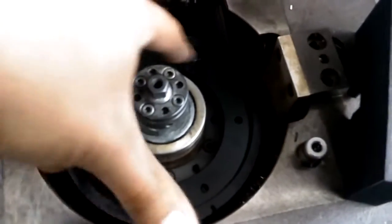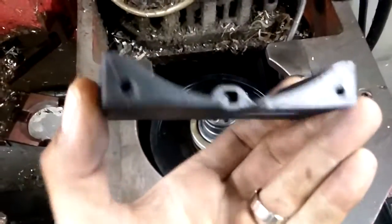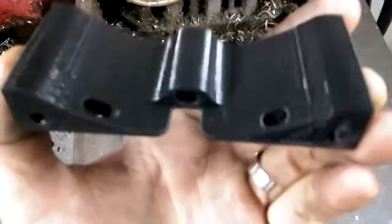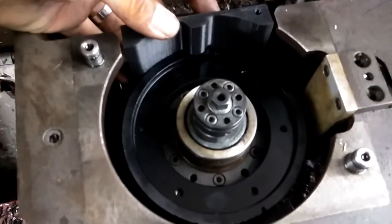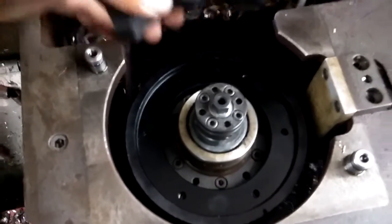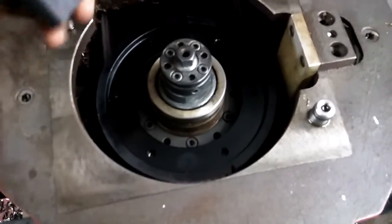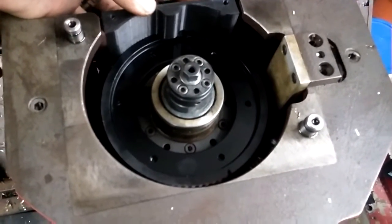It will get bolted around these holes — I'll have to drill and tap into that lower thing. This here is my gear tooth sensor mount, and it will go about right in here. This one right here will count that index mark, these two right here will count the teeth, and this will make a quadrature encoder.